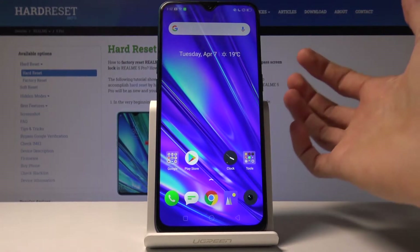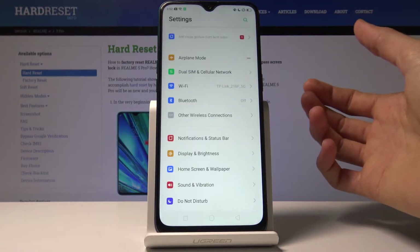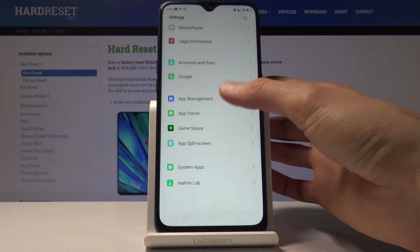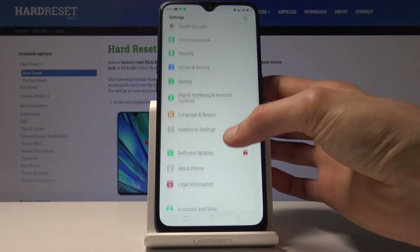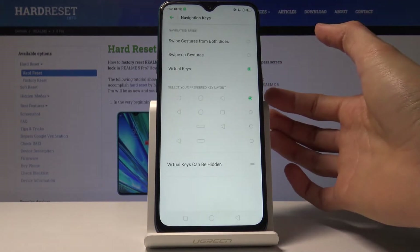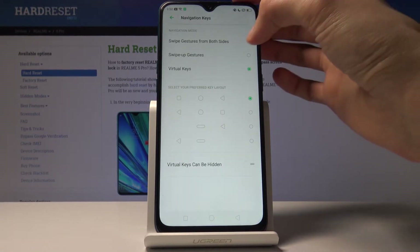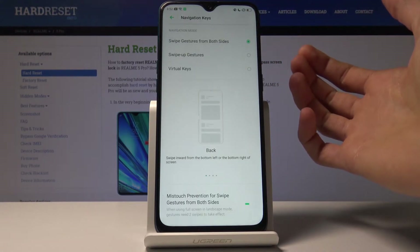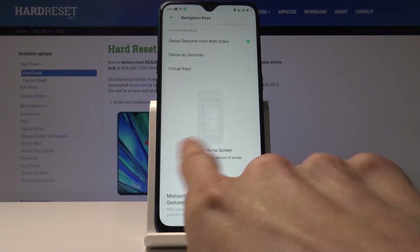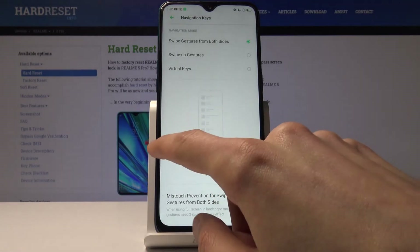The next thing I want to show is Gesture Navigation. To enable it, let's go into Settings, then into Convenience Aid, and find Navigation keys. At the top you will have swipe gestures from both sides. This one is, in my opinion, the best one — it includes swiping back from the sides. When I swipe, you get this arrow.